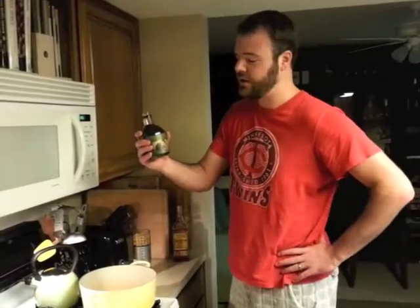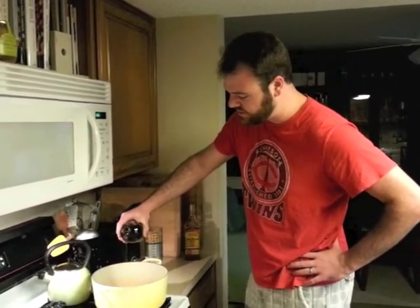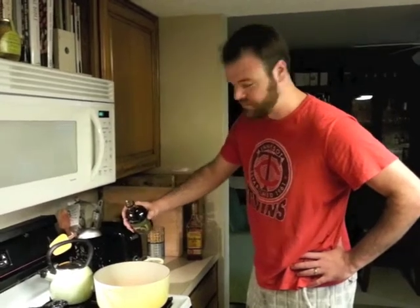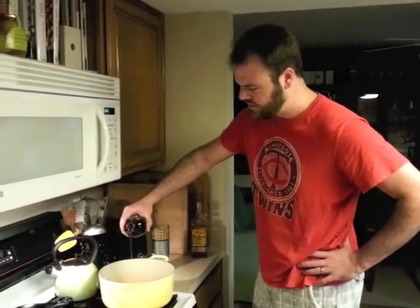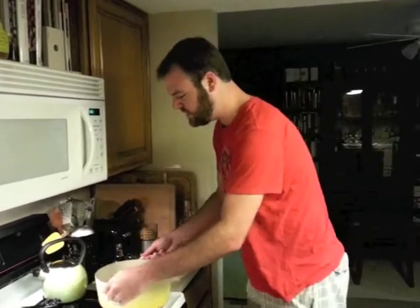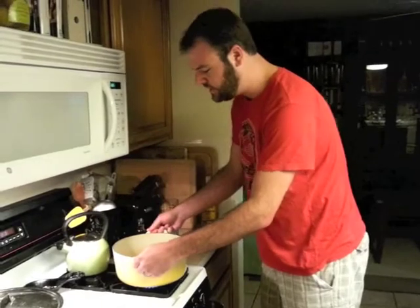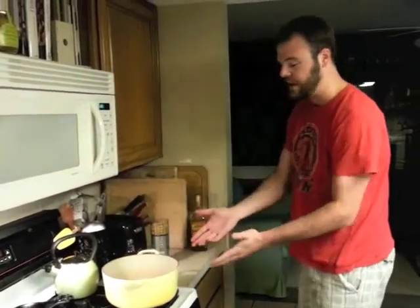I'm just going to go ahead and pour about two tablespoons of avocado oil into this hot pan, just like so. There's about one and there's about two. I'm just going to go ahead and kind of stir this around, move it around, get it all over the bottom of the pan — or pot, as it were.